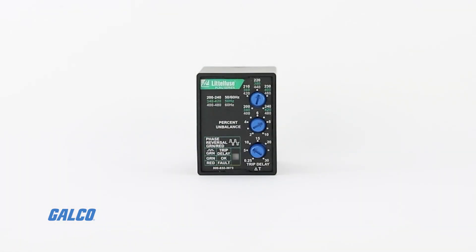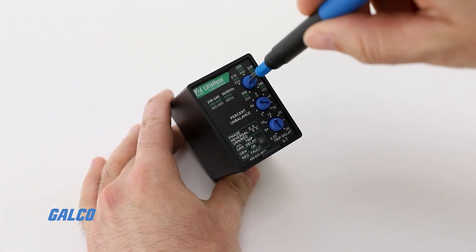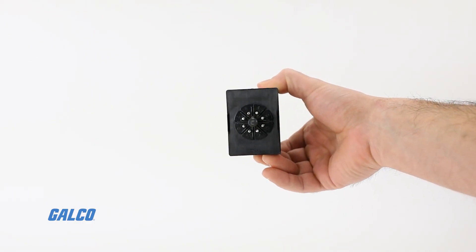The LED alternately flashes red and green when phase reversal is sensed. Line voltage is selected with the knob setting the over and under voltage trip points, and the voltage range is automatically selected by the microcontroller.